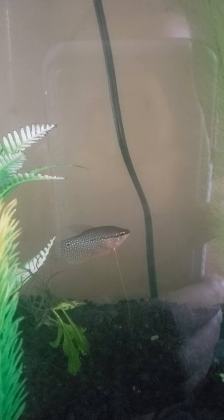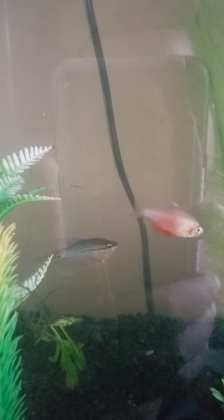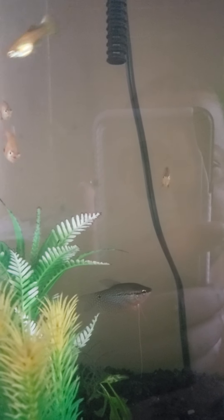He hasn't fully settled into the tank, but the same water and all that stuff. So yeah, we're not really seeing his behavior. He's in here with the Guppies, and I forgot — he's also in here with the Von Rio Tetras.